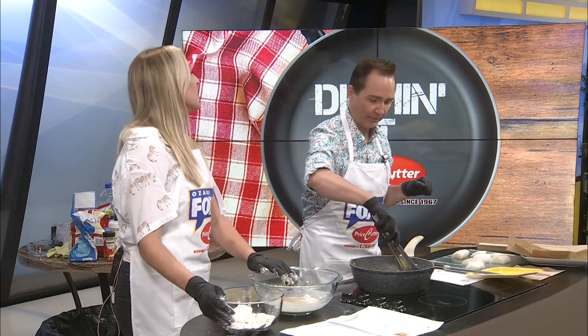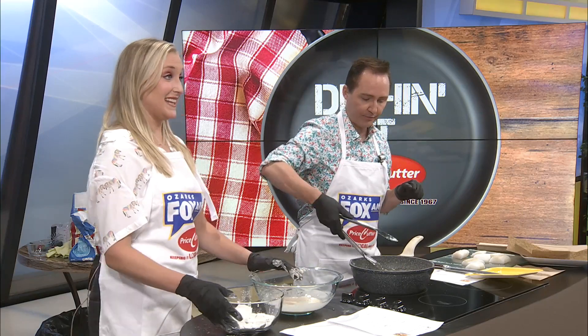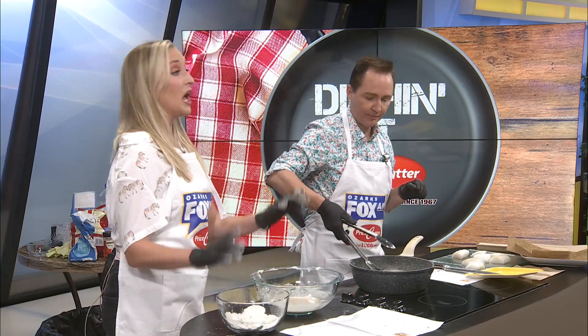You know what I've forgotten to do? Put a cast iron skillet on my wedding registry. How dare you? I've got 24 days to get that done, so I'll do that after this.